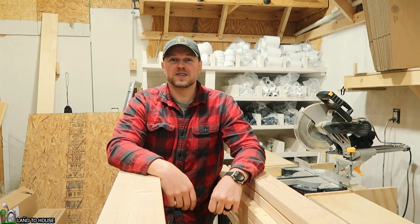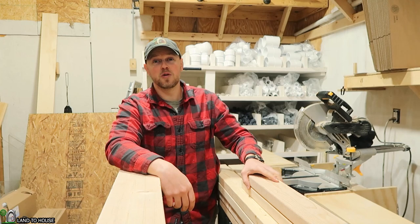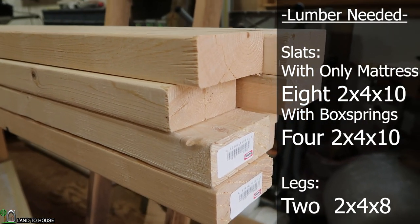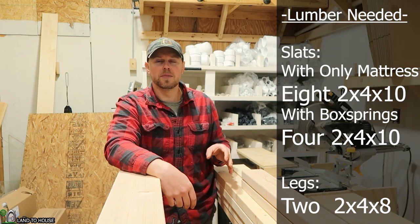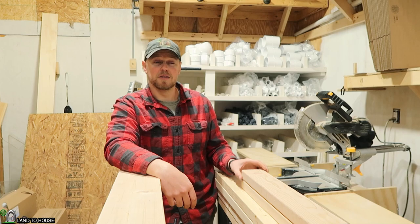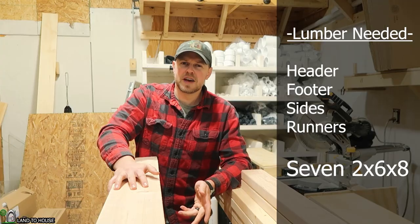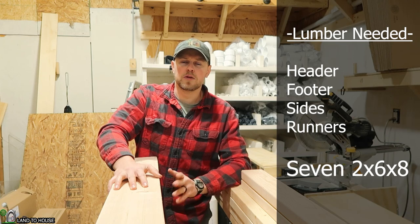The first step is to go to your local home improvement store or lumberyard and gather the materials. You're going to need eight 10-foot 2x4s and two 8-foot 2x4s. Whenever you pick these out, be sure to look down the board to make sure there's no twisting or warping. You're also going to need seven 8-foot 2x6s — do the same thing, look down and make sure there's no twisting or warping.